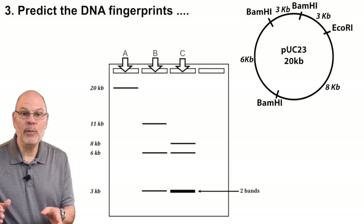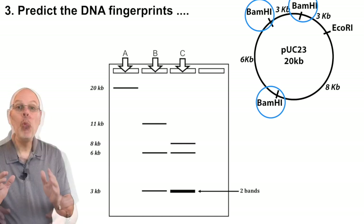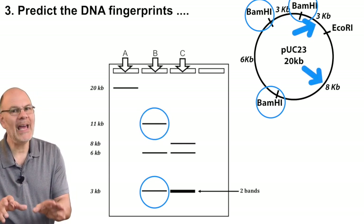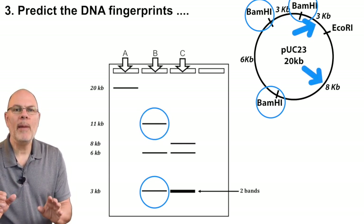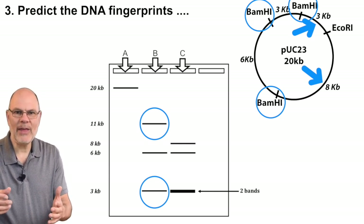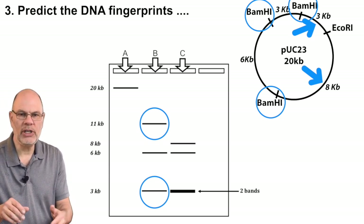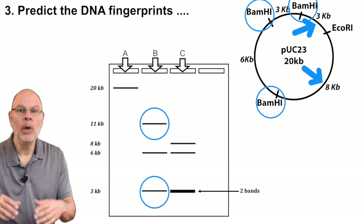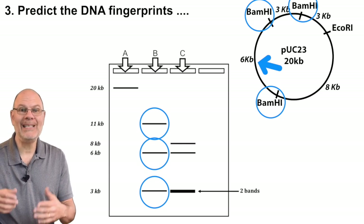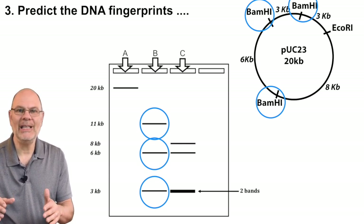If you mix the plasmid with just BamH1, you'd cut the plasmid into three fragments. One would be three kilobases, the second would be 11 kilobases — that one is a little tricky. Remember we're not cutting at the EcoR1 restriction site because we didn't add that enzyme, so we have to add the three kilobase portion and the eight kilobase portion together for a total of 11 kilobases. The third fragment would be six kilobases. That's the DNA fingerprint you'd see in lane B.